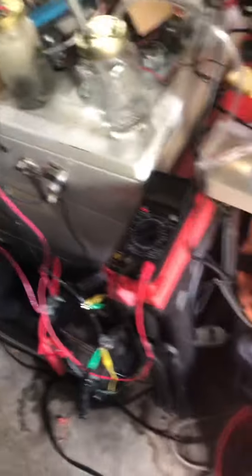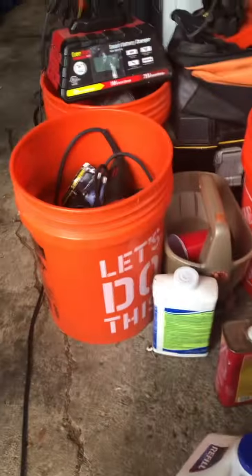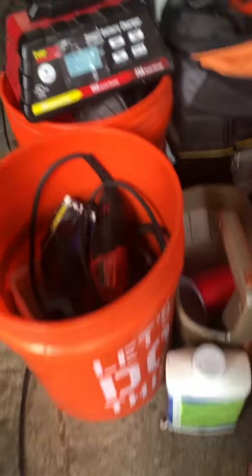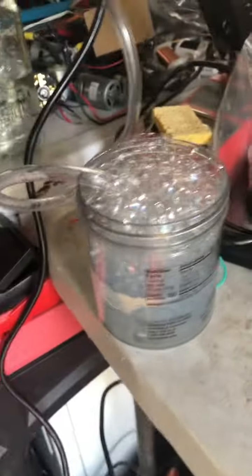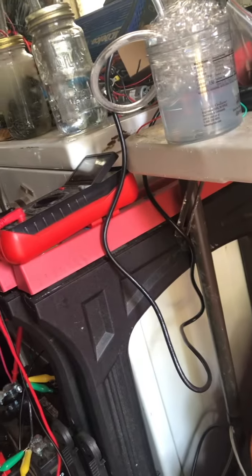As you can see, the hydrogen test was successful. Let's see what happens if we plug in a battery charger. Look at all the bubbles now — I wouldn't dare like that one. Yo, look at it, it's going nuts because it started kicking the charge.